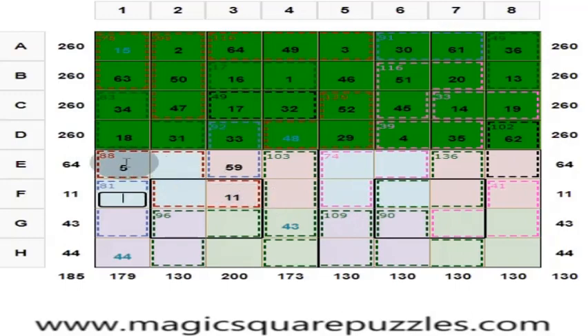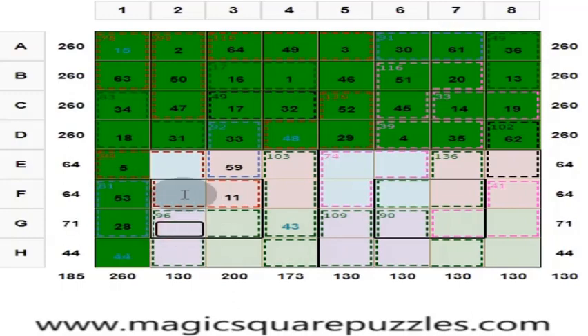These 4 numbers are 88 and this is 11, so these 3 numbers are 77. These 4 numbers should give you 130. This is 130 minus 77, which is 53. These 2 numbers are 81, and this is 53, so that is 28. These 3 numbers are 103; these 4 numbers should give 130. This is 130 minus 103, which is 23.